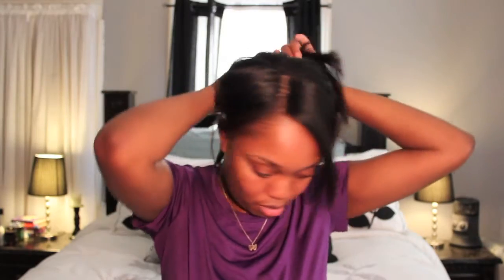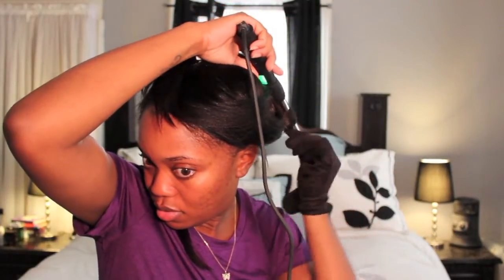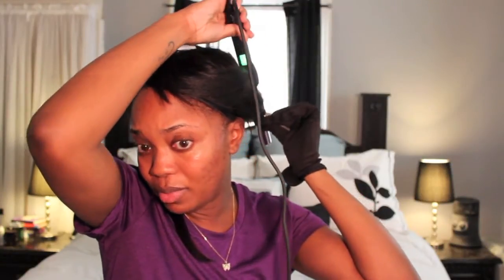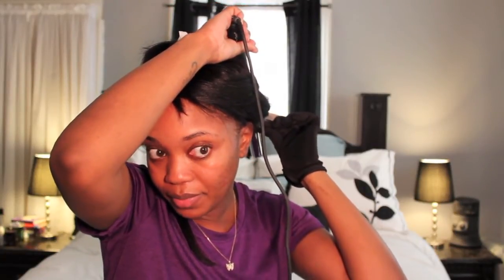So I'm just going to part my hair and do this track by track. I need my clip. This is the first time I'm using this wand. This is the glove that comes with it — this is NUMI right there. This little section is already curled because I was playing with it earlier. I just want to let you guys know that I have it at 410. I'm going to wrap this around and hold a little piece out at the end. I'm going to hold this for maybe like 10 seconds — one... eight, nine, ten. And there we go.